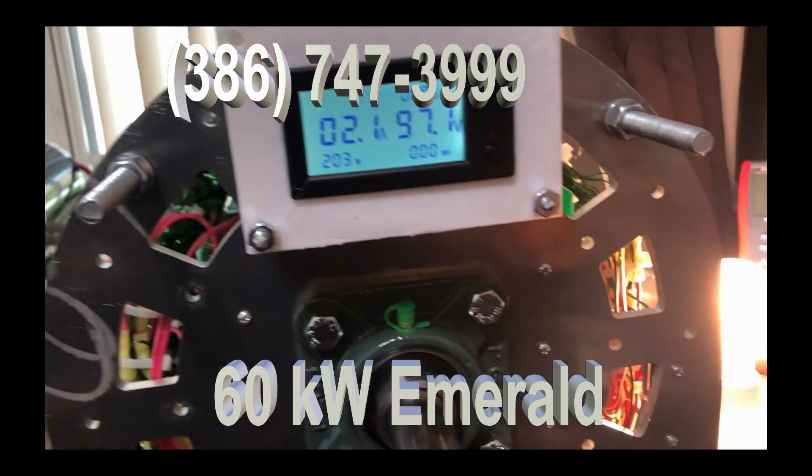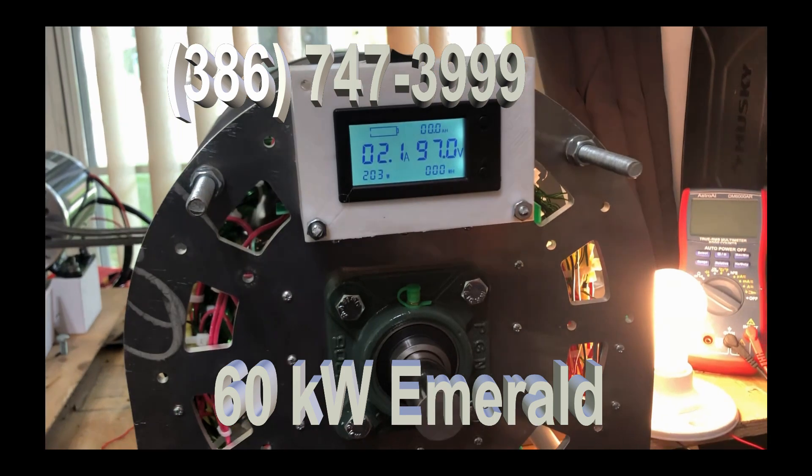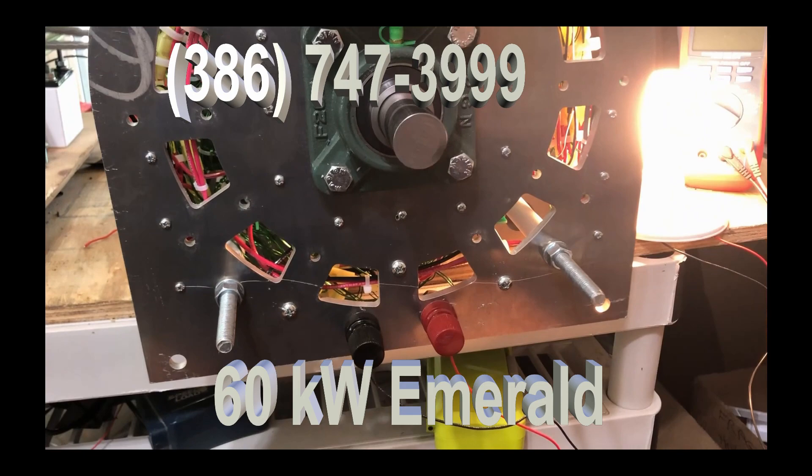That noise you hear is a chain — that's all it is. But there's your power box, there's your generator, and there's the output power.